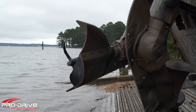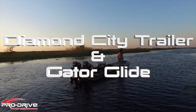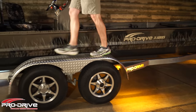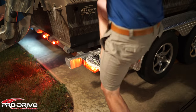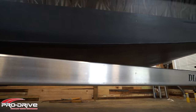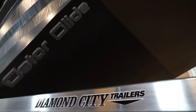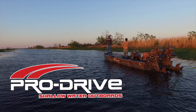This boat comes with the center console option with independent reverse and throttle. Pro Drive puts its boats on Diamond City trailers — these things are tough as nails, you can use any part of this trailer as a safe place to step to get up to your boat. Another great option from Pro Drive is Gator Glide, which makes it much easier to slide over any thick vegetation, mud, or other obstructions. Man, that Gator Glide is slick.